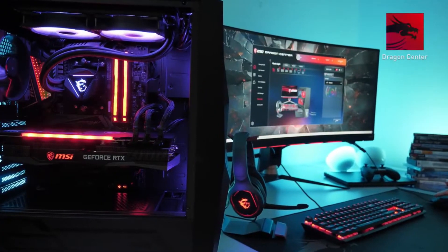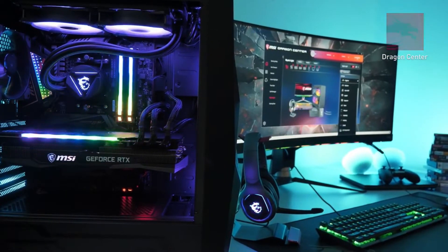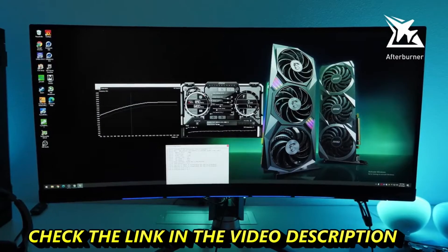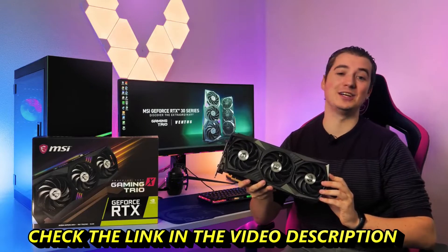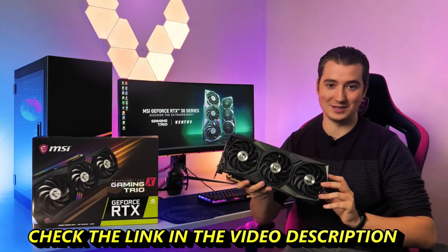With the MSI Dragon Center software, you can take full control of your graphics card and its MysticLight RGB lighting. Squeeze out even more performance using MSI Afterburner with the OC Scanner feature for safe and easy overclocking. If you want to learn more about the MSI GeForce RTX 30 Series Gaming Trio graphics cards, please visit the product page.